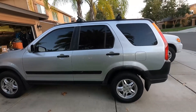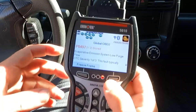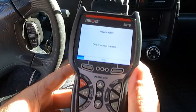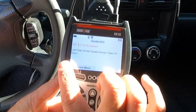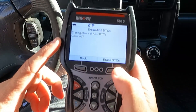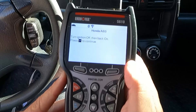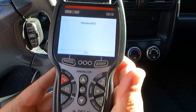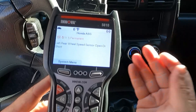We got it all back together and back on the ground. Let's go for a quick test drive and see if we can get any data out of that left rear wheel speed sensor now. We still have the other code we're looking at. Let's go into the ABS system. Now because this is a permanent code, I think we need to erase this before that light's going to go off. Erasing clears all ABS DTCs — erase was successful. Turn the ignition off, then back on. Let's just hit enter.